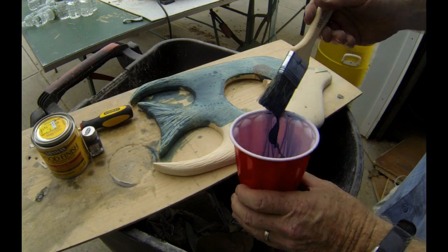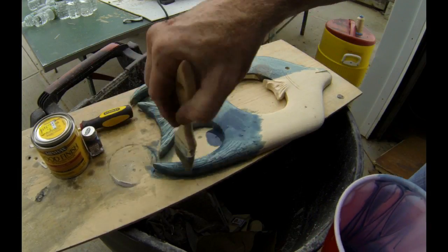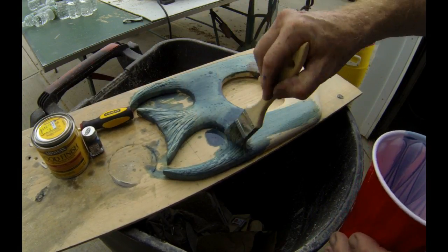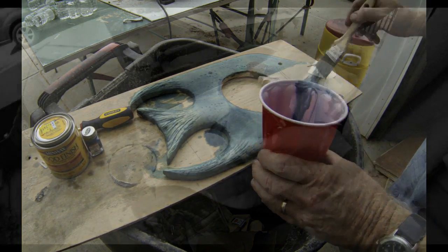In doing so, I ended up with a nice light blue pastel colored stain. And that's kind of what I wanted — a nice beachy decor to this mirror.